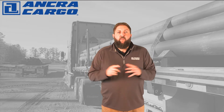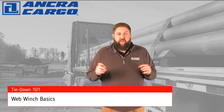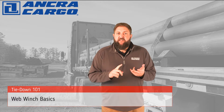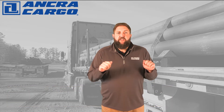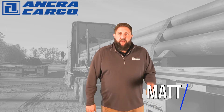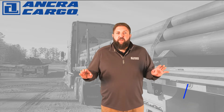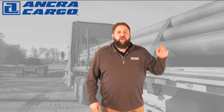Hey there, welcome to this episode of Tied On 101: Web Winch Basics. Today we'll cover the basic components of a winch, how to set one up, as well as how to tension it and release the unit. My name is Matt and I'll be your host for this episode. If you've missed any of our other educational videos, feel free to click the link above to go straight to that playlist.